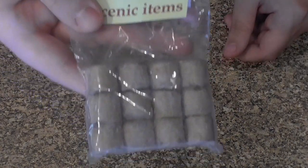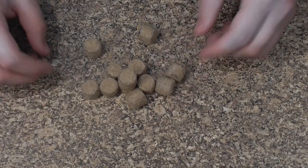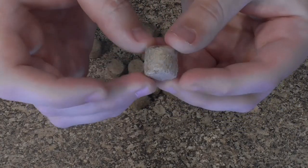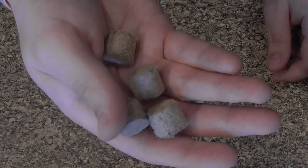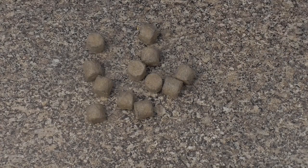Moving on, we have our realistic hay bales. We just wanted to give you a closer look at them. They stack really quite easily and look really good — perfect for a farm scene. They go really well with any farming equipment you may have on your model layout or diorama. Now these, as everything else in this video, are 1:76 scale. The detailing is really good — you can see all the fibres and hairs to give that realistic look. Link in the description.